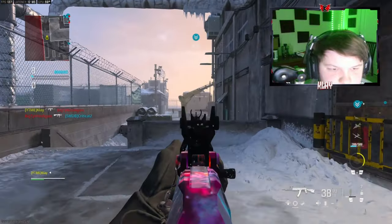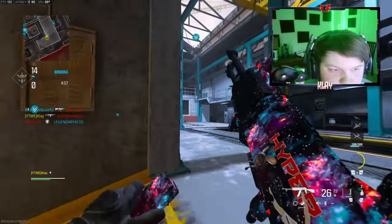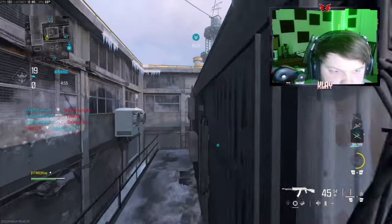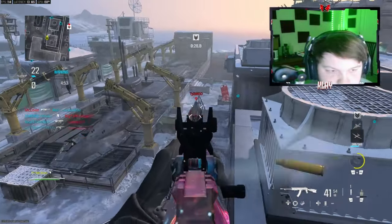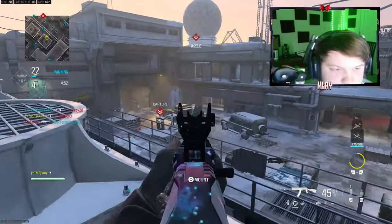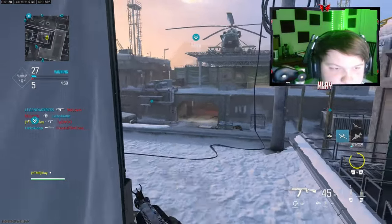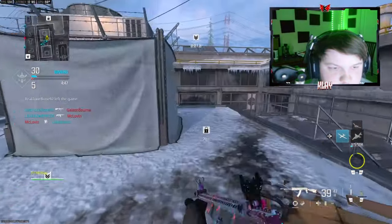Trying to get spawns here. That's not a door. I wouldn't be surprised if somebody's up here. That guy's sniping — that's gonna be fun. Oh my god, he's already looking up here.